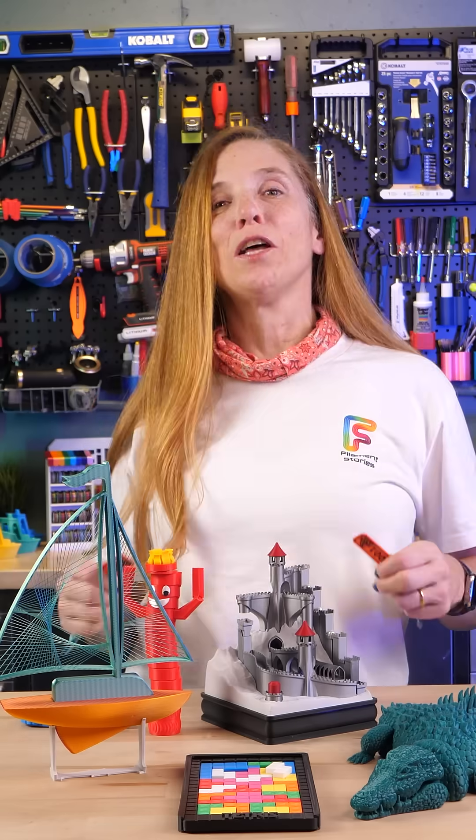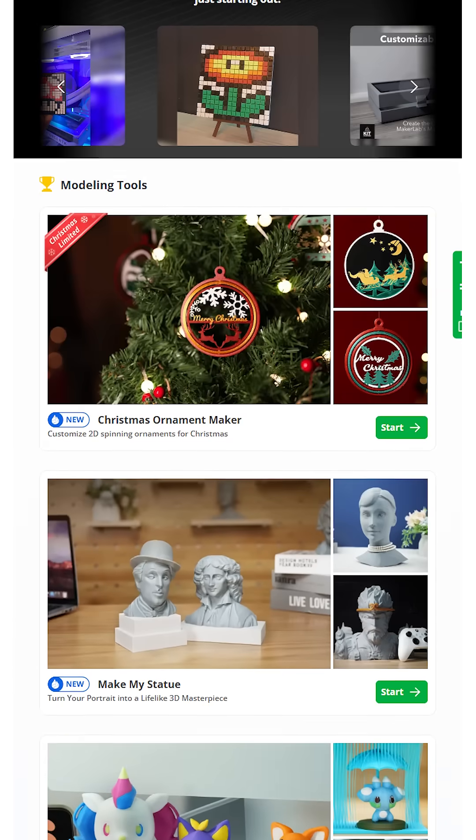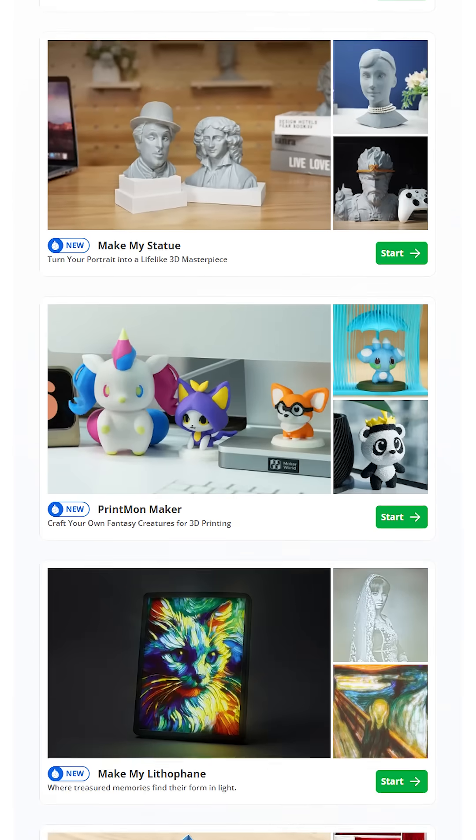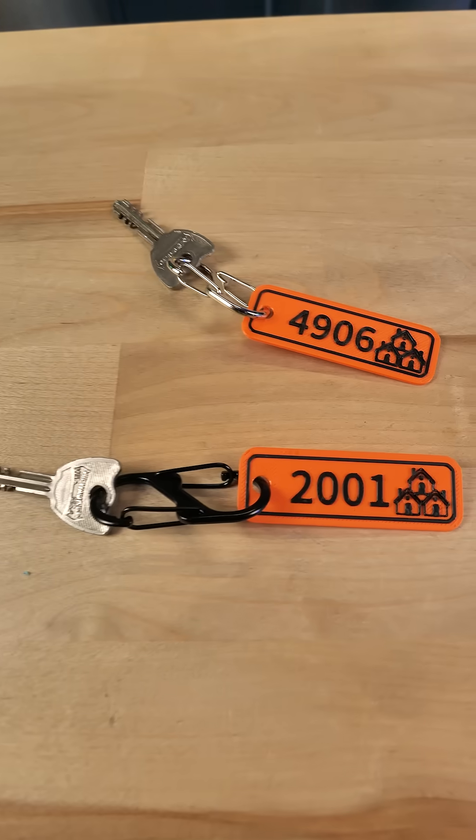Another feature I absolutely love is MakerLab. MakerLab gives you tools to create 3D models without knowing how to design. One that's really nice is called Make My Sign — I created one for all of our keys.